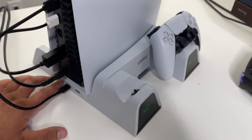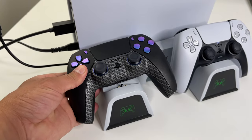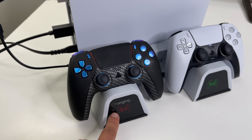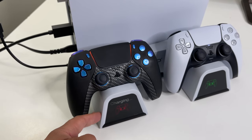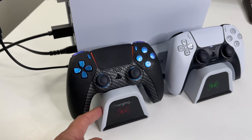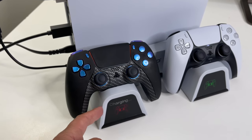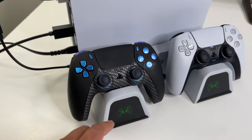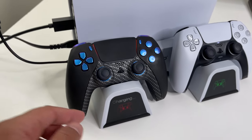Even if you don't utilize the cooling, there are a ton of other useful features. One of them is right here where you can charge your controllers — the setup is pretty similar to how the OEM Sony charger works. There are also LED indicators: red means it's charging, and green is for standby or when the controller is fully charged.